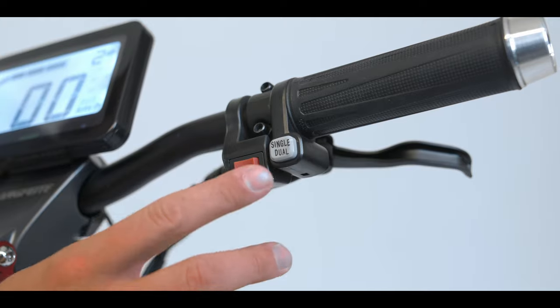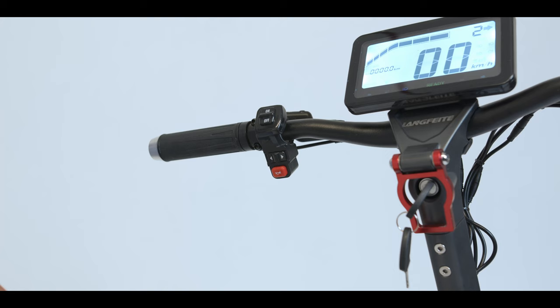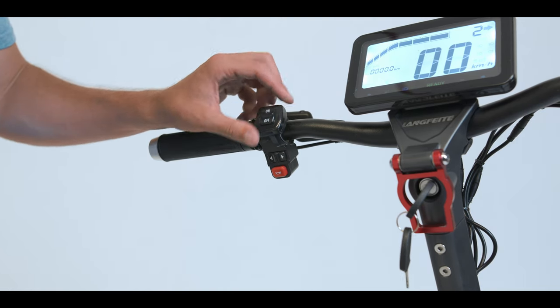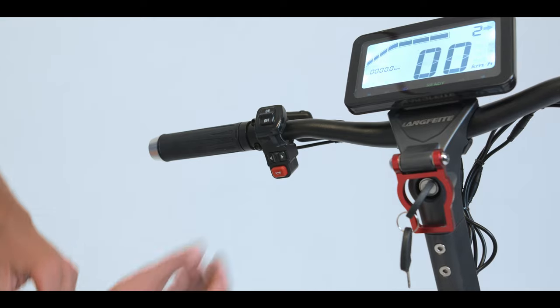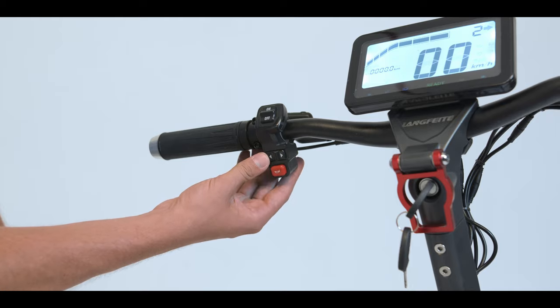There's single and dual mode, and you'll find the button for that right there. There are lights — the lights for the scooter can be controlled just by on or off — as well as blinkers, left to right, and the horn.